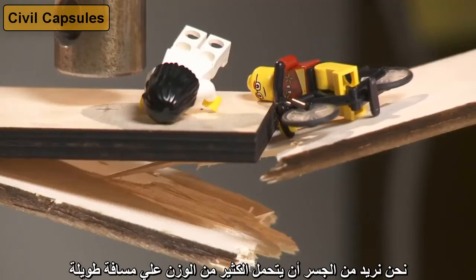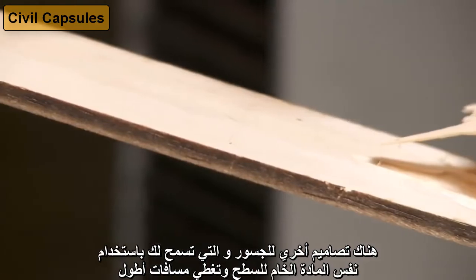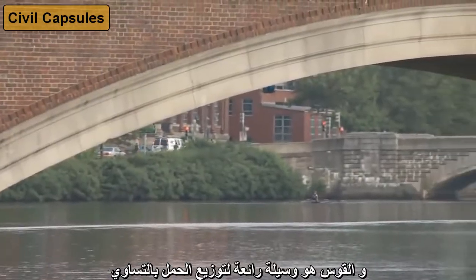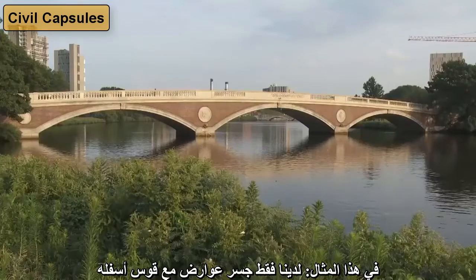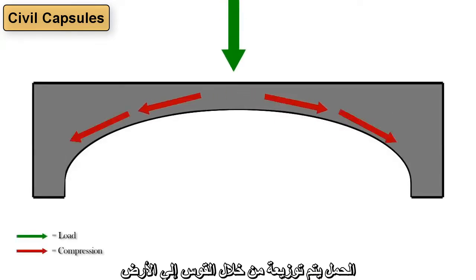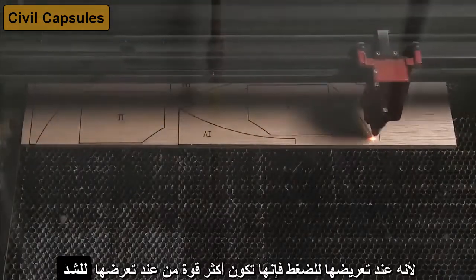We want the bridge to support a lot of weight over a long distance, so how can we make bridges that span longer distances? There are other bridge designs that allow us to use the same deck material and span longer distances. This takes us to the curviest of bridges: arch bridges. An arch is a great way to evenly distribute a load and has been used in bridge building for a long time. In this example, we just have a beam bridge with an arch underneath. The load is distributed through the arch into the ground. Notice how only compressive forces are present and no tension forces. This is great for wood and stone bridges because they are much stronger in compression than tension.